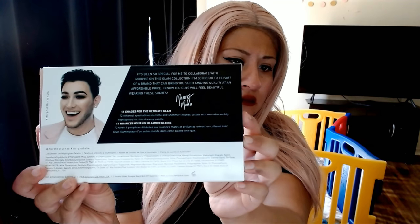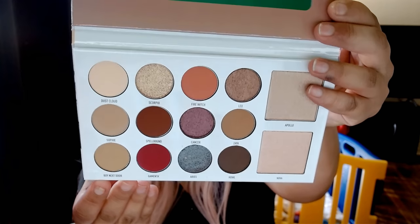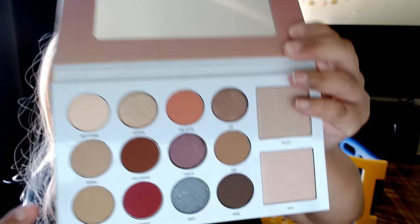Now the last thing is the Murphy Plus Manny MUA — I guess he's a YouTuber. Oh okay, it's the first time I got this. I don't know this one — it's $24. Oh okay, that's the highlighting and shadow. These are pretty.